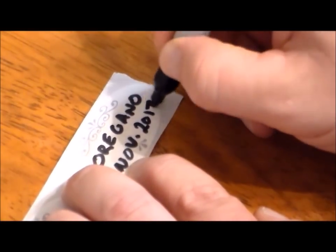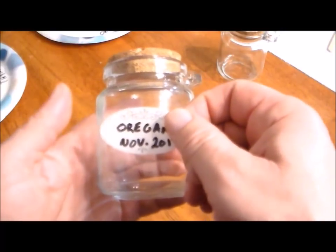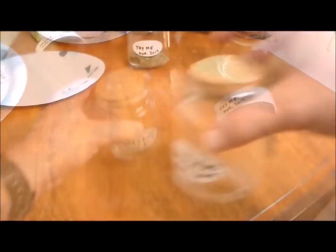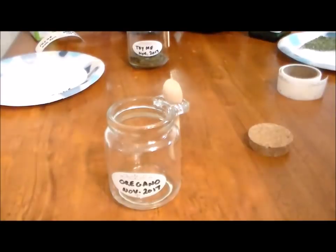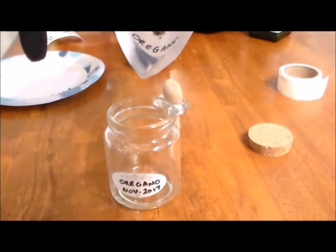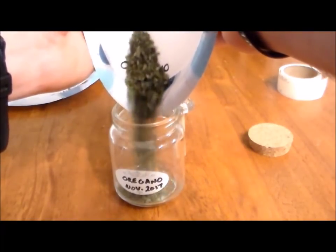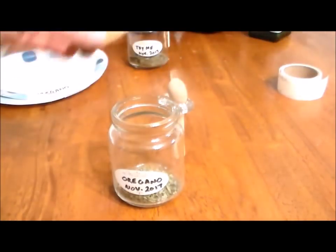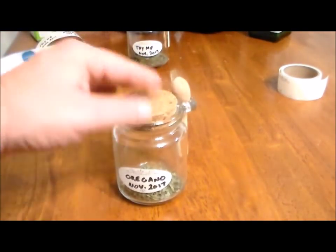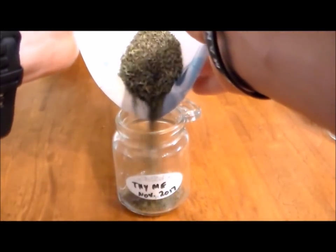To label the jars I used those labels designed to come off easily when you wash them — I don't know the name of those labels, but they usually sell them with canning supplies. I used those to mark what was going to be in each bottle, then simply put the finished dried herbs into those bottles for us to use as needed.